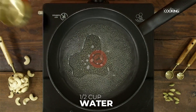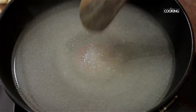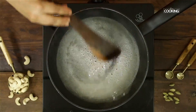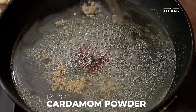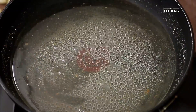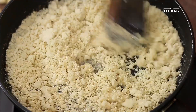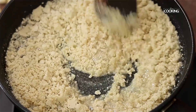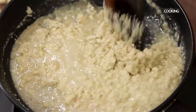Now I'm going to melt the sugar. For this, take half a cup of water, three-quarter cup of sugar, and add a little cardamom powder. Once the sugar is completely dissolved, I'm going to add the powdered cashew nuts. Keep the flame on low throughout this process and keep mixing.